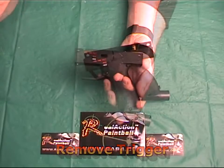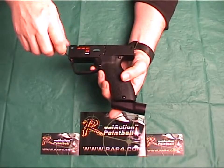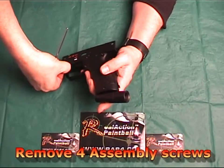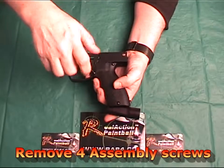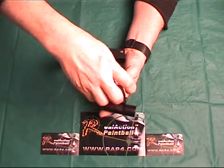Next, you remove the electronic trigger and set aside. Next, you remove the four screws with a screwdriver and the two hex mounting screws on the ASA with an Allen wrench.